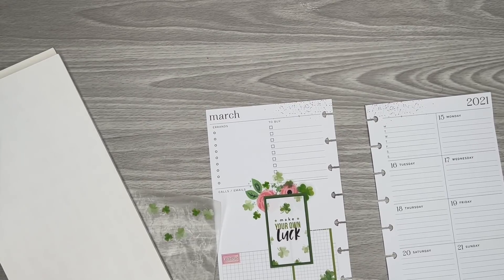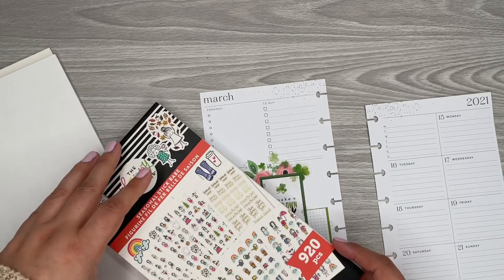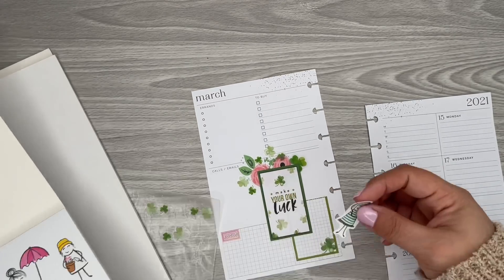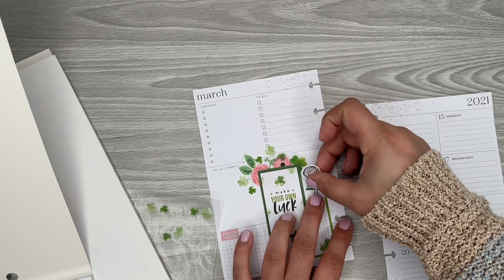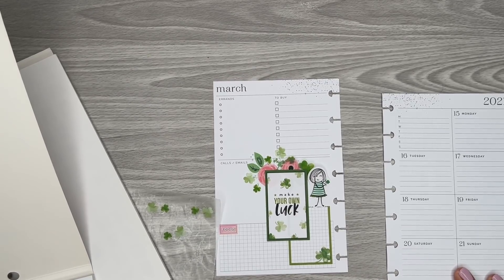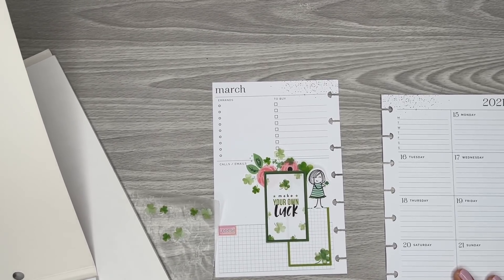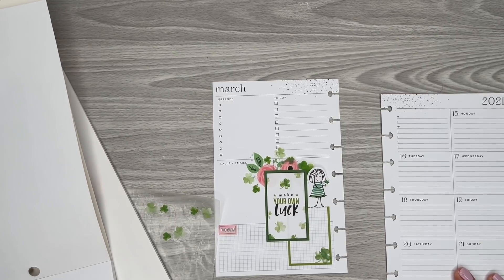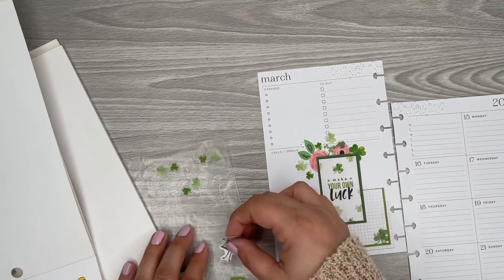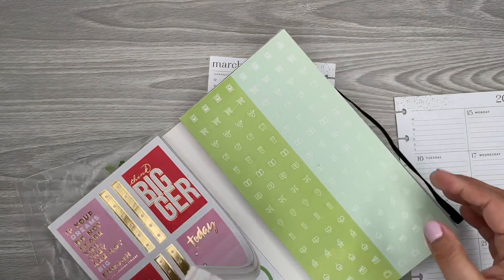I don't know if this is going to be random, but I saw in the seasonal sticker book they do have a girl that has like a St. Patrick's theme on it — this one right here. She would be the only one I'd be able to add, though. That's the only issue with this. Let me look at another sticker book and see if there might be a different girl. I doubt it, but I'm going to check. So for now, I'm going to add in some circles.